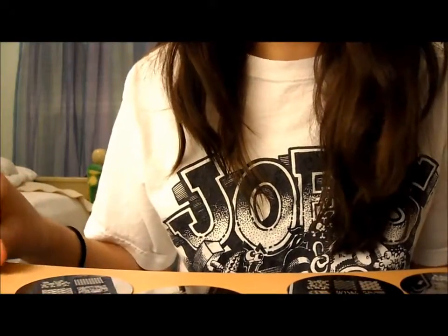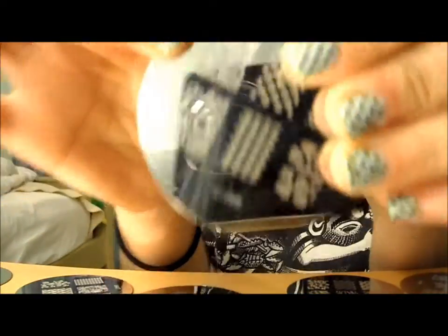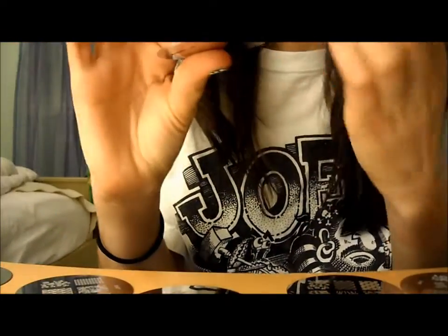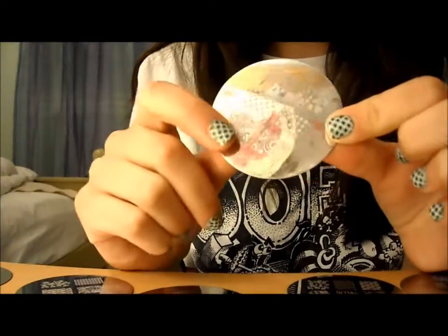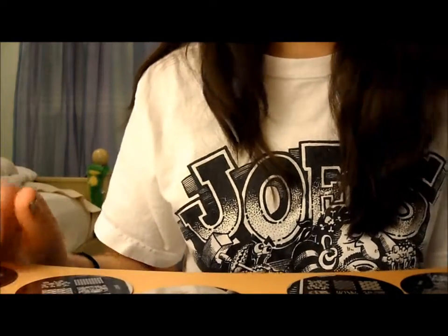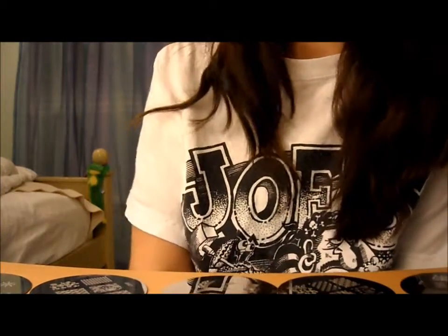The last con is that the plates kind of stain, as you can see on this one. I tried cleaning it with nail polish remover and nothing really worked. I think it's because the etching isn't as smooth as on the Conad plates — it's more jagged, so the nail polish gets trapped in there and is really difficult to get out. That said, it doesn't really affect the outcome of the finished product very much.